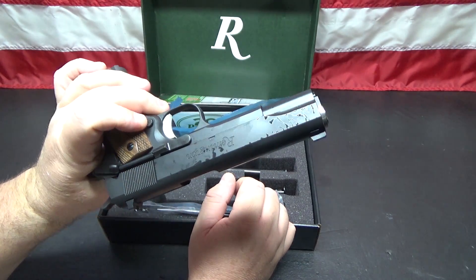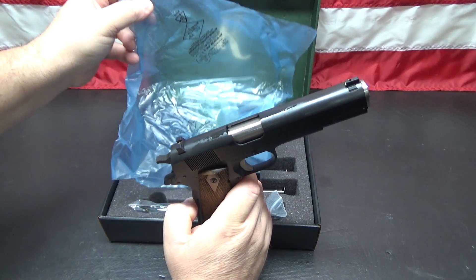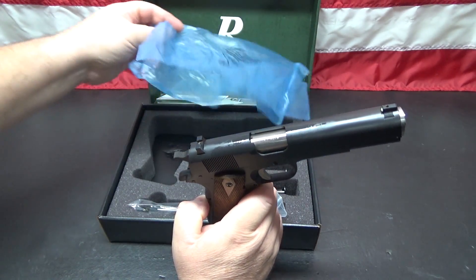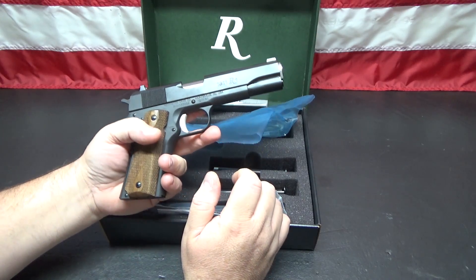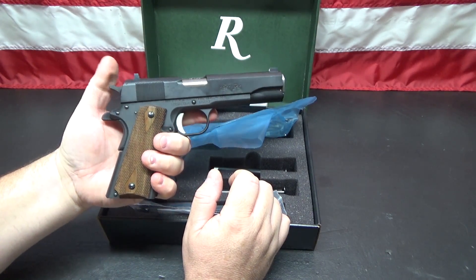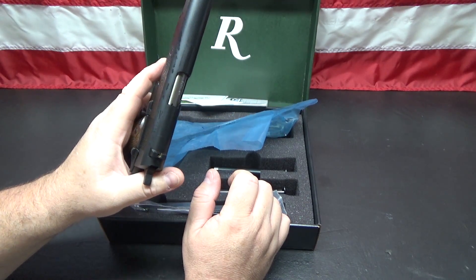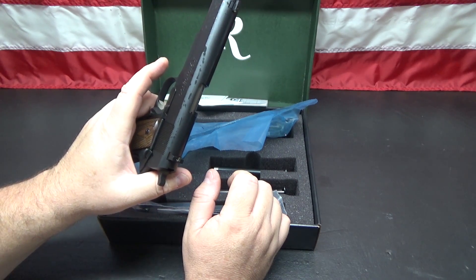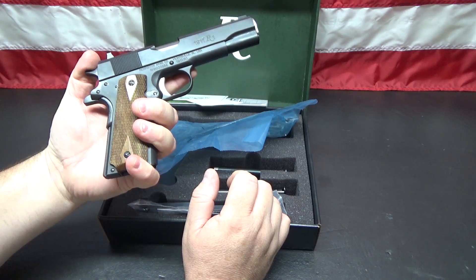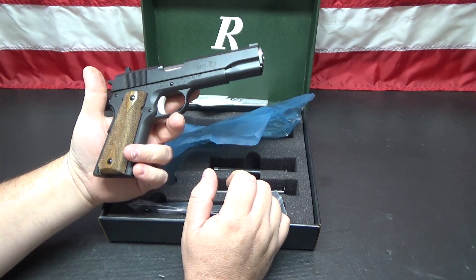I haven't shot it yet, haven't cleaned it yet, haven't even taken it apart yet. You can see all the factory grease — they sent it wrapped in plastic with grease in there to protect it. I just picked it up yesterday from my FFL. It shipped from Grab a Gun in Texas to my FFL outside of St. Louis, Missouri in 24 hours, which is pretty cool since these are normally two-day shipping.